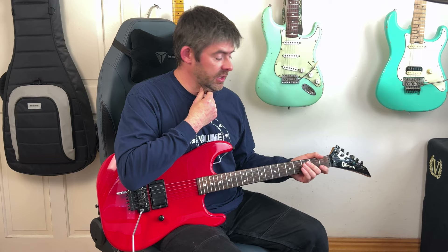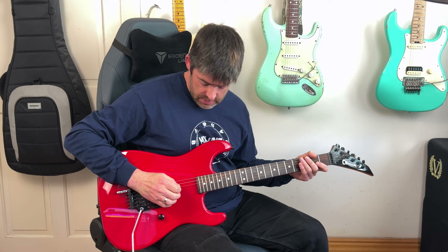Hey guys, welcome to another Master That Riff. In this lesson we look at 'Singin' Swing' by Van Halen, which is of course from Fair Warning. Tuning-wise I'm a half step down but also dropped D, so I've got D-flat, A-flat, D-flat, G-flat, B-flat, and E-flat on top.